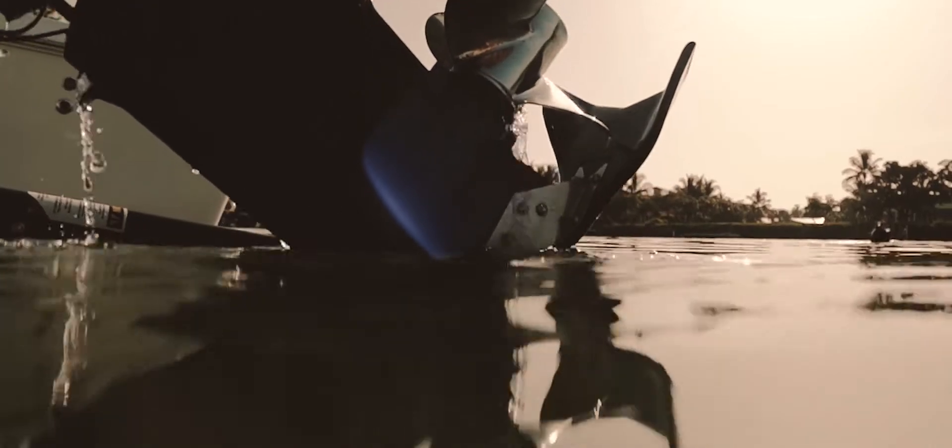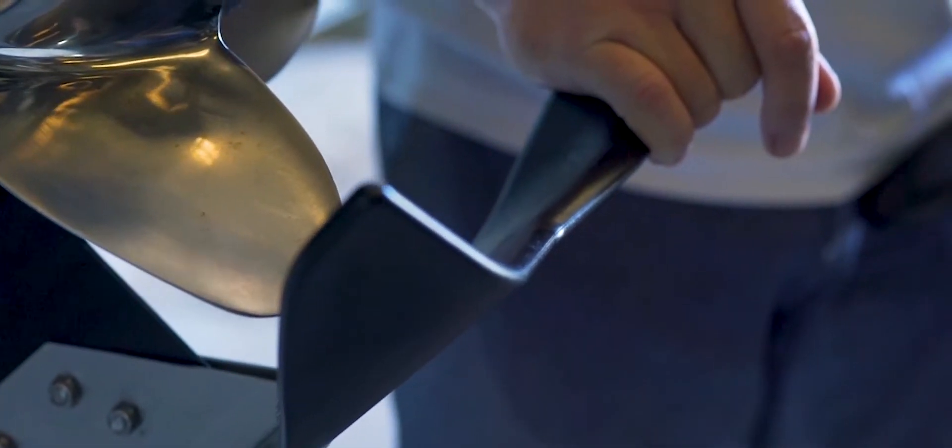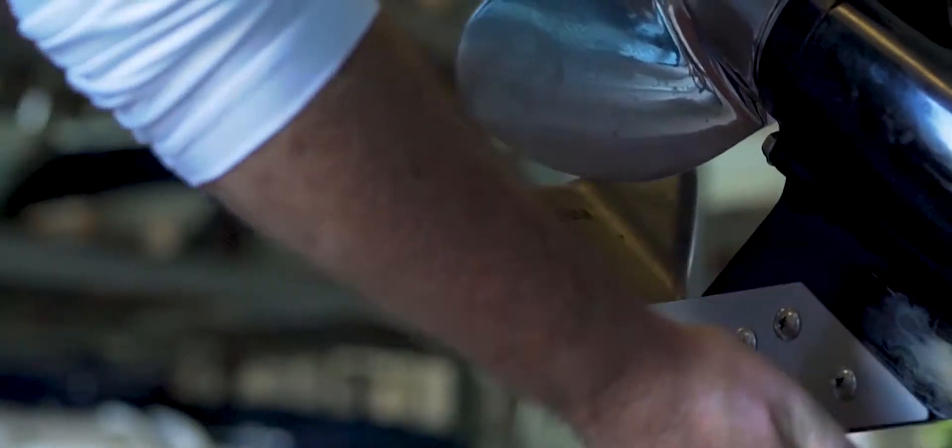The HydroShield is mounted to the boat's engine with a 316 marine grade stainless steel bracket system. That bracket system acts as a skeg guard, reinforcing and strengthening the skeg, and in cases where there's a damaged or broken skeg, can act as a skeg replacement.